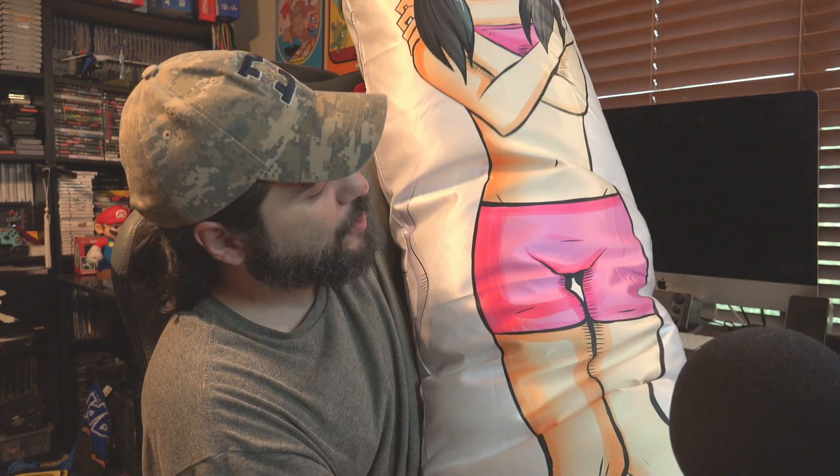So here you go — an anime dakimakura. I'm probably butchering the pronunciation, but yeah, it looks really good. The print quality is great, it's pretty sturdy and durable. It seems like it's sewn pretty well. You have the hidden zipper, you got the travel case, the lint roller, the scent. So this was the waifu combo bundle. I'm gonna leave the link in the description down below. You also get a 10% discount promo code using ADP-Eric.